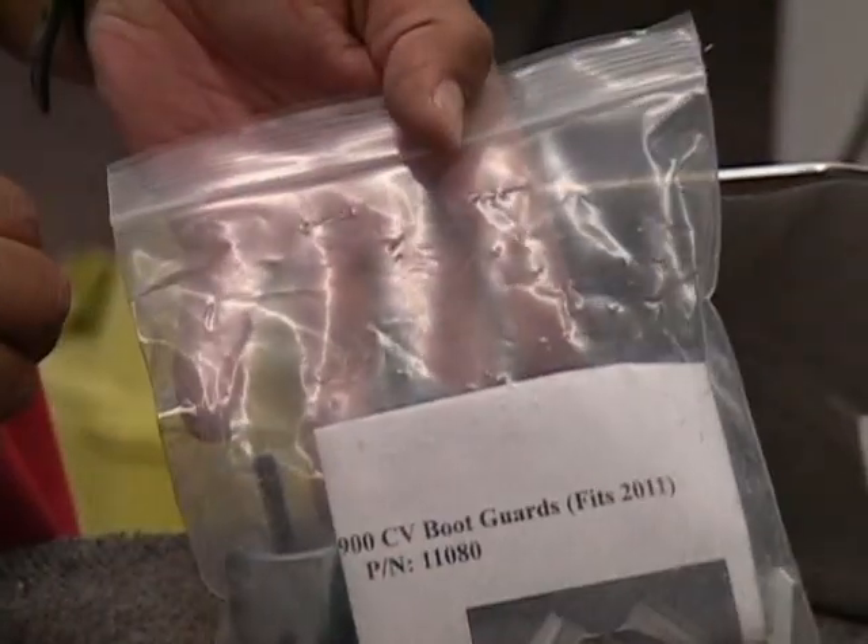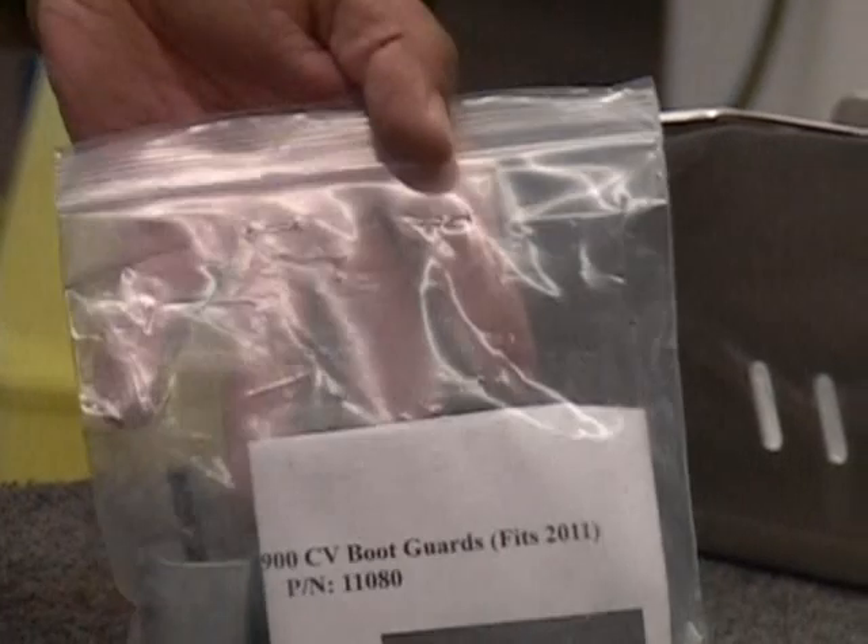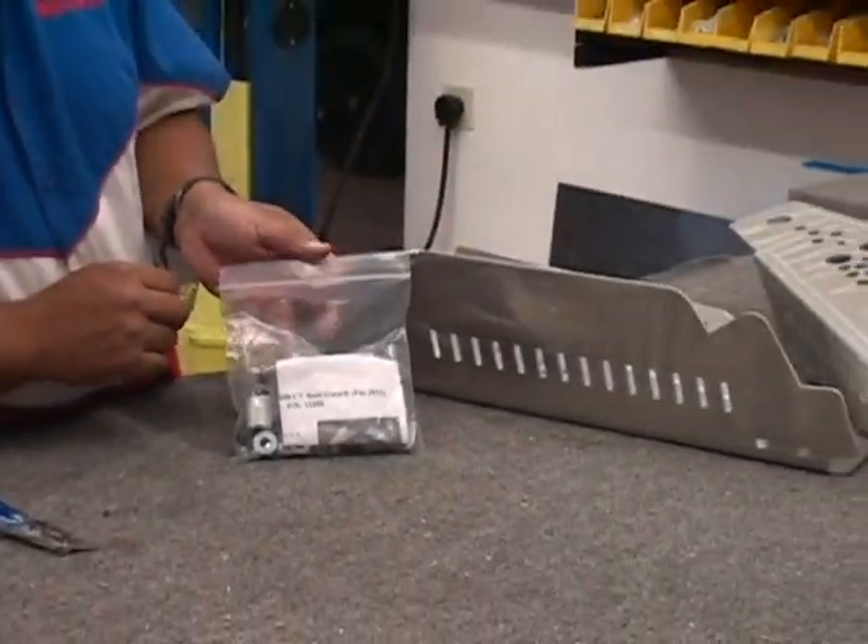But hopefully, after watching this video, you won't be needing those instructions at all. So let's go ahead and go over to the Razor and get these installed.